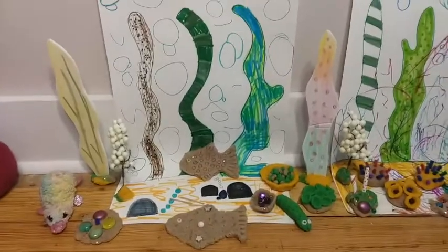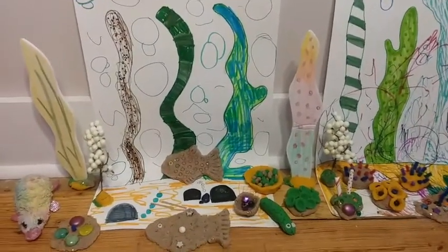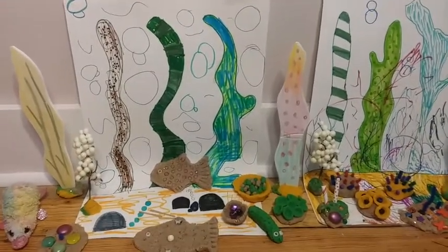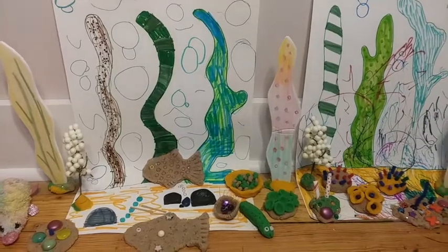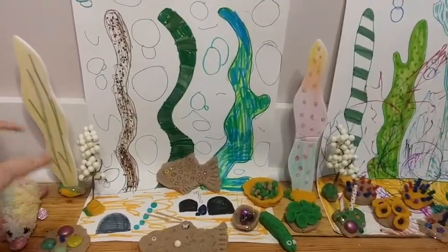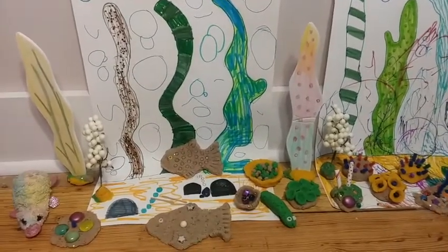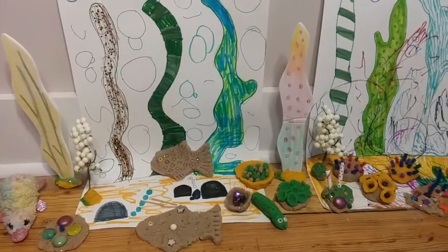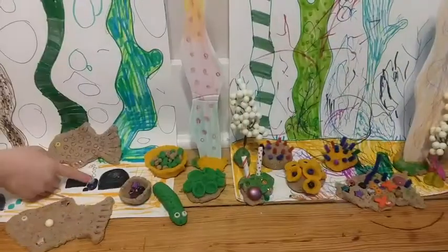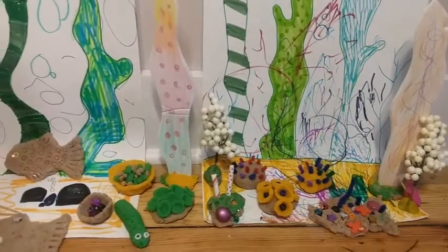Here is our finished sea scene. The kids and I made backgrounds with markers showing seaweed. We also used some foam core to make seaweed and stuck it into Play-Doh bases. We had some fake plants laying around the house that we used too. Fish with bubbles — these are just some ideas.